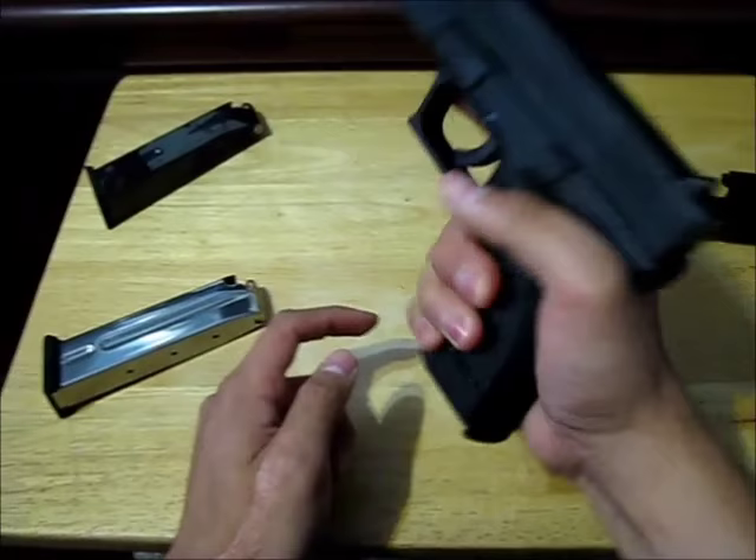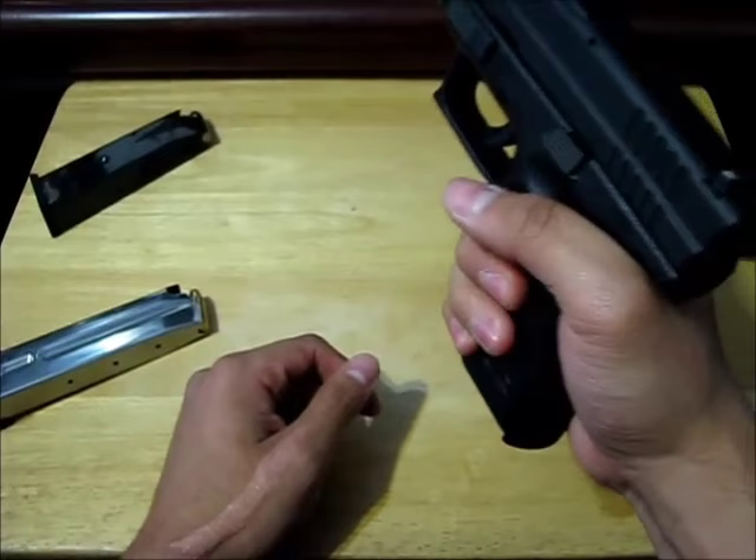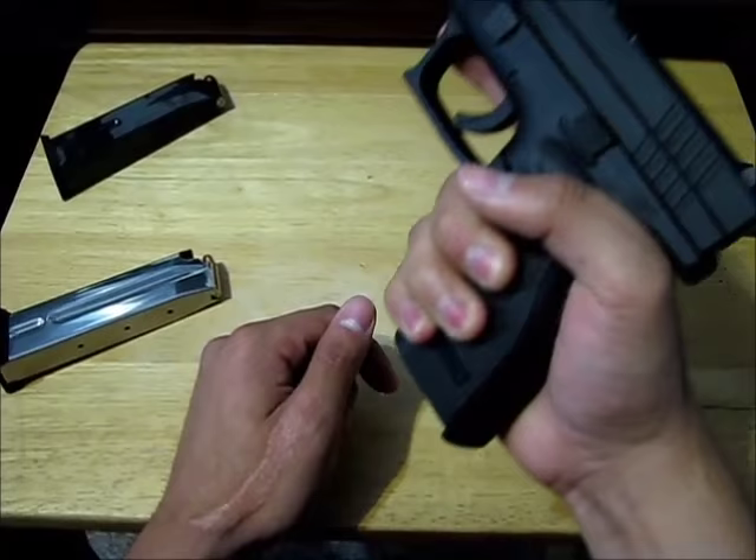Trigger finger goes here. Wrap this tight — a good rule I've heard is about how tight you hold a hammer when you're hammering something. Hold it tight enough so it doesn't go flying out of your hands, but you don't need a super tight grip.